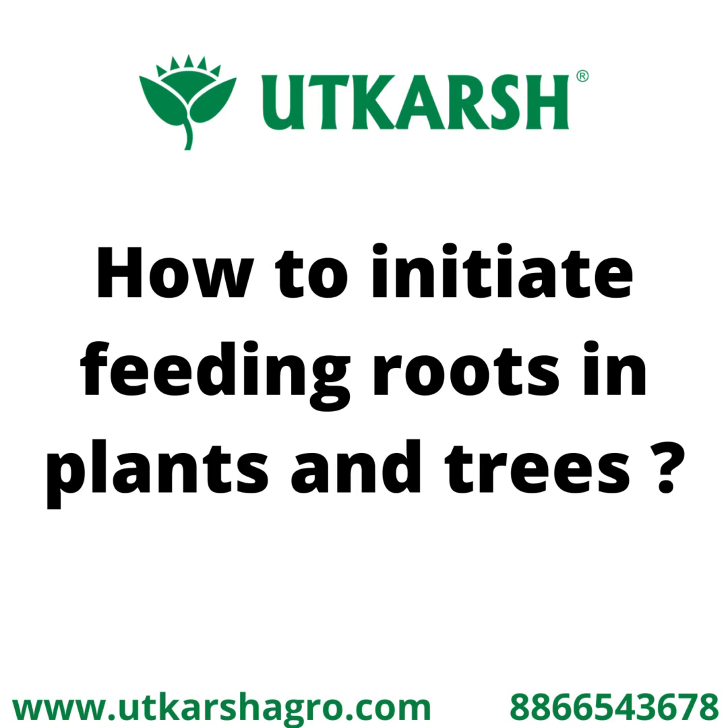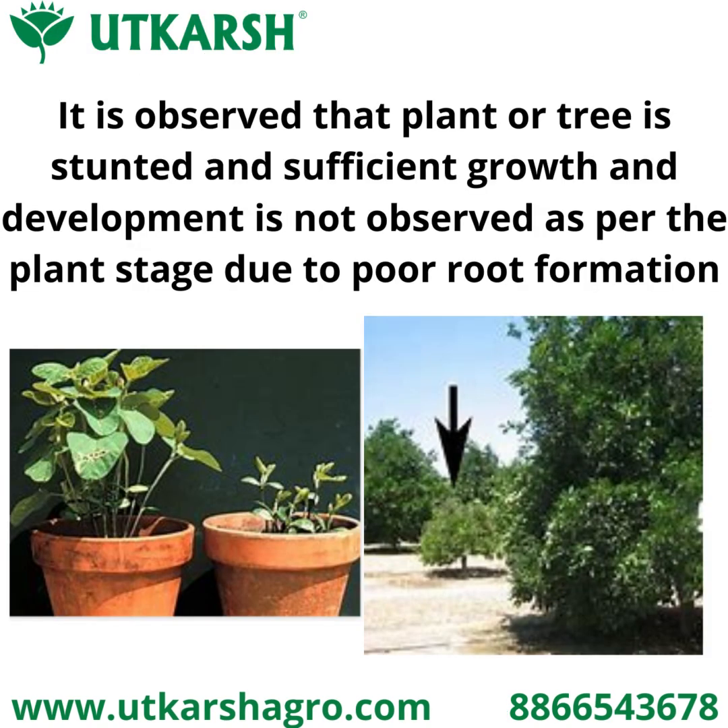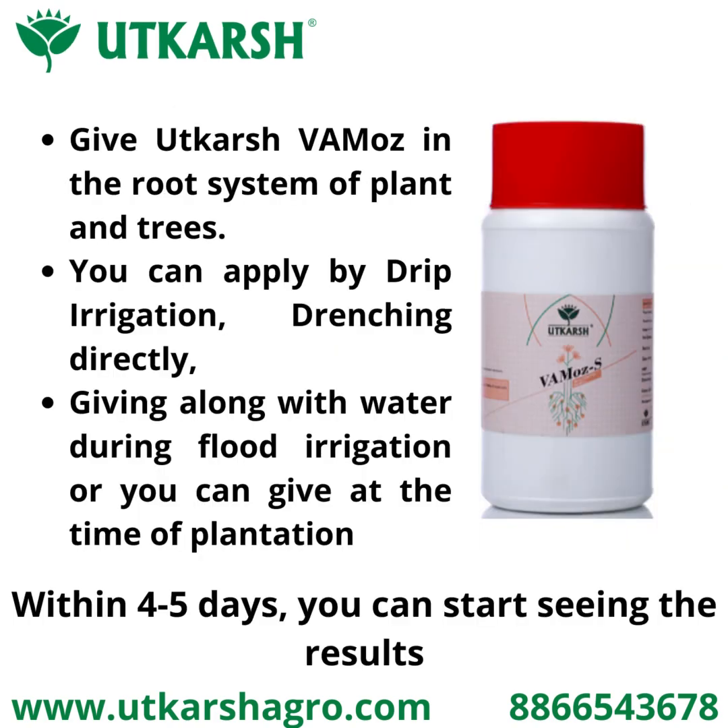How to initiate feeding roots in plants and trees. At the initial stage of plant growth, there is a need for better root formation for better and vigorous growth. Sometimes it is observed that a plant or tree is stunted and sufficient growth and development is not achieved as per the stage of the plant.